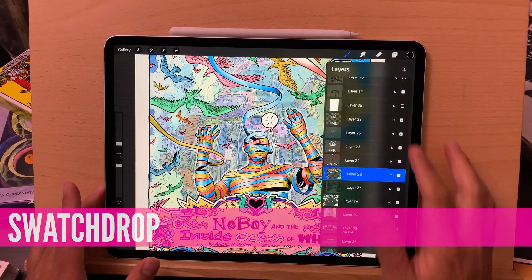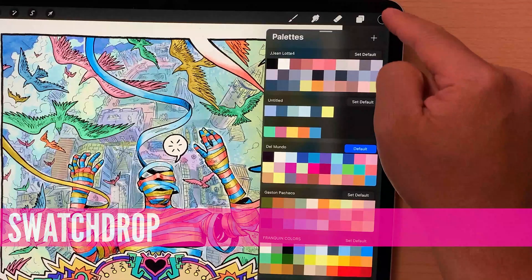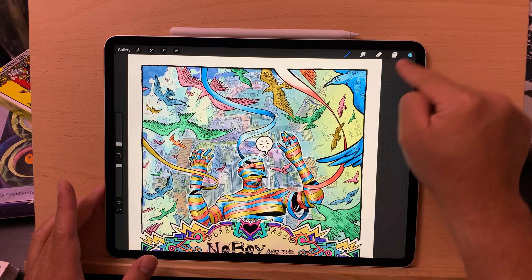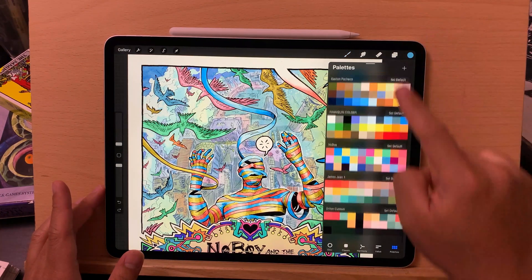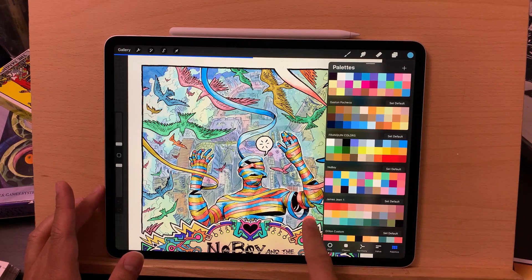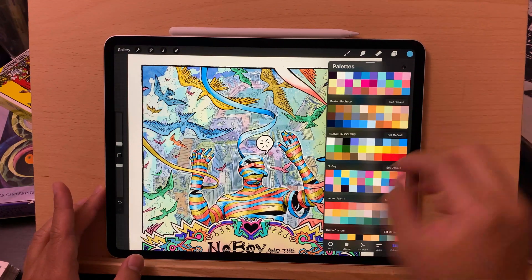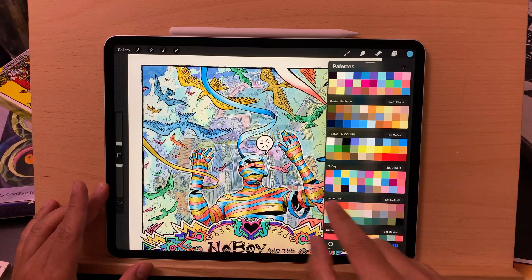Next up is a feature called swatch drop. In the past, you had to drag from up here to change a color — you would select a color and then drag it in. But now you can just pull up anything on your palette and drop it in straight from here. Boom — that really saves a lot of time. I can have this up and just see which colors I want to throw in; it just makes it easier in general.